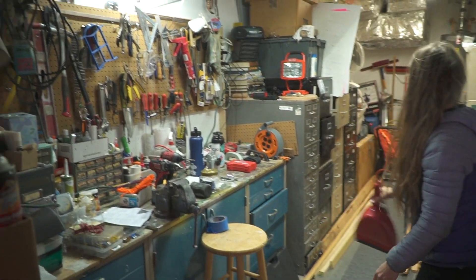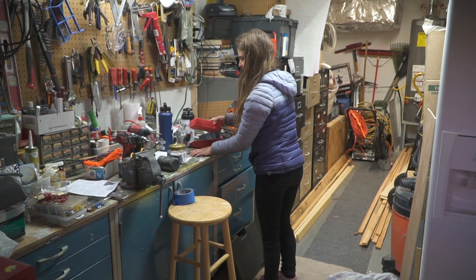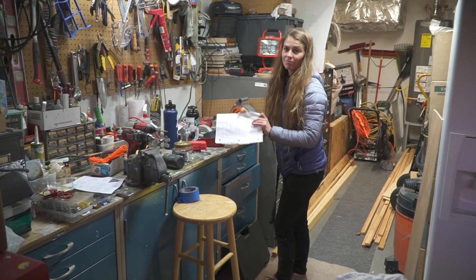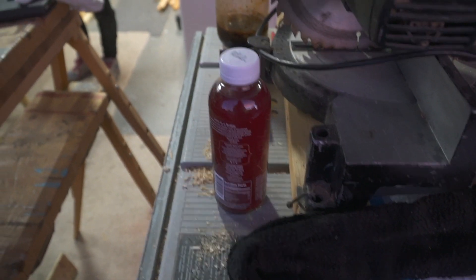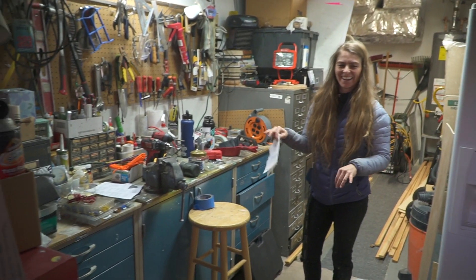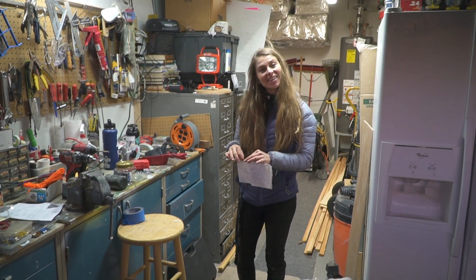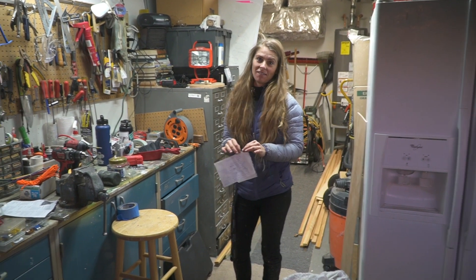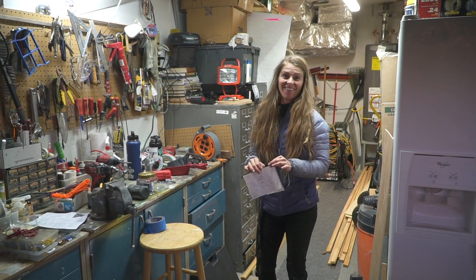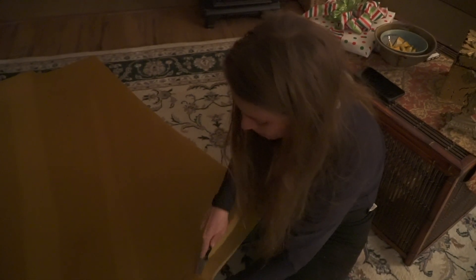You know how to have a fancy schmancy workshop to make a van. It definitely helps to have one of these — the pocket drill, the jig. Maybe we should do a video where we show all the tools you need to build a basic van. What do you guys think? Let us know. Right now I'm using a bread knife to cut this cushion.